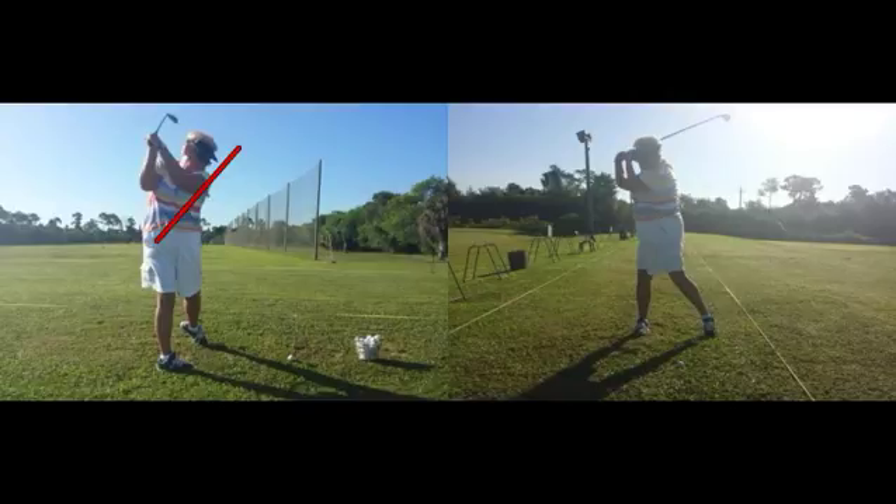One of your issues — remember — was trying to find the ground and hit it solid. From the face-on view, we see too much bending going on with the lead arm right there. The lead arm needs to stay pretty straight. That's the arm that finds the ground, so when that arm bends it makes it hard for us.